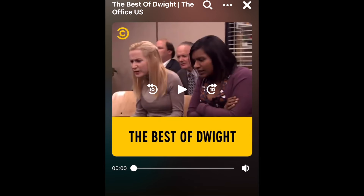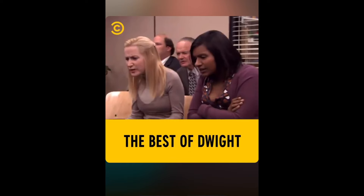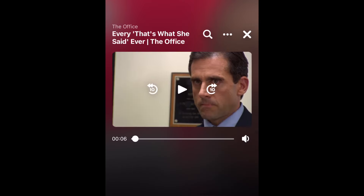You can use Watch Together with up to 8 people on Messenger video calls, or up to 50 people using Messenger Rooms. Tap the X to quit watching.